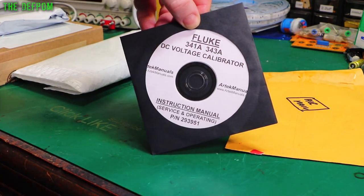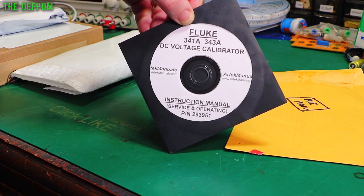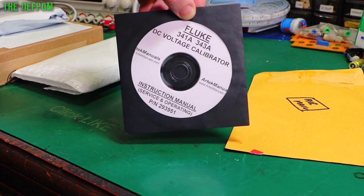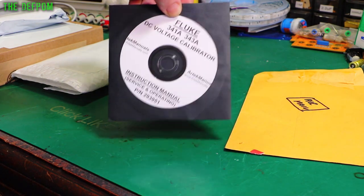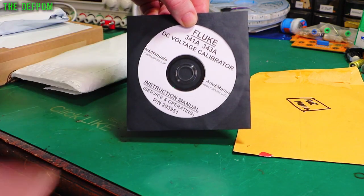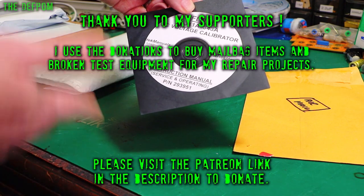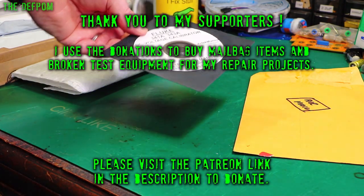This is just an instruction service manual for the Fluke 343A and 341A. It's from Artec Manuals, also known as Artec Media as they used to be called. If you can't find a manual for free online then you can certainly get these guys. The quality is very good — I've used them many times myself, so this isn't a plug for them, but as many resources as you can get for vintage manuals the better.